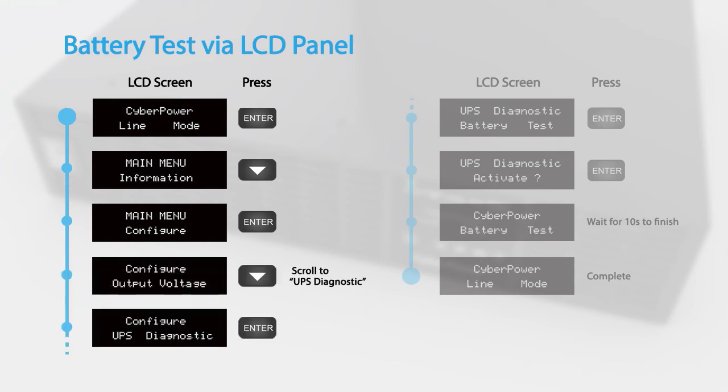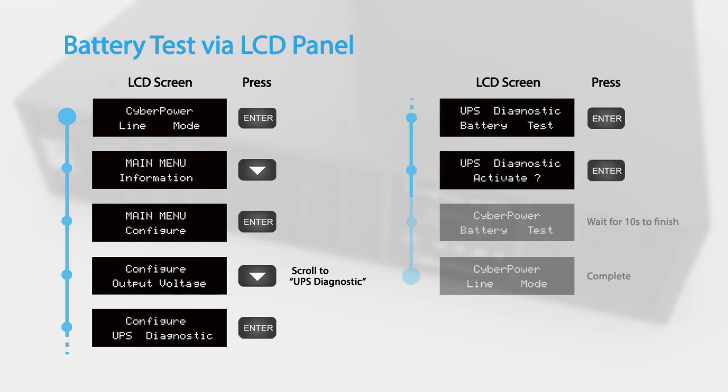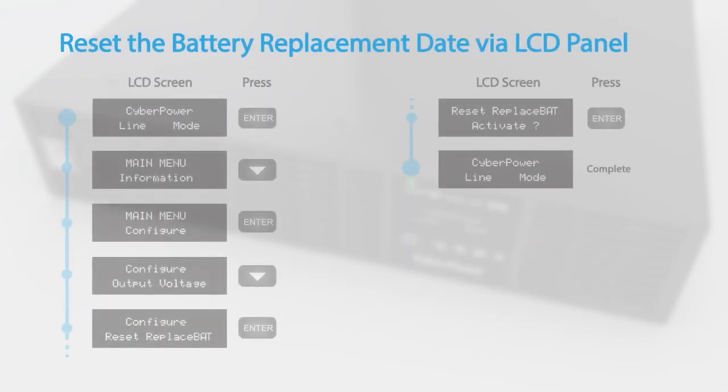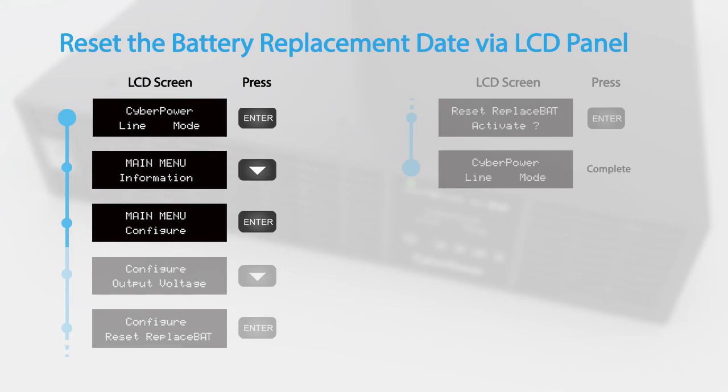Scroll to UPS Diagnostic, select Battery Test, and press Enter to activate. The UPS will switch to battery mode for 10 seconds and then return to normal operation.